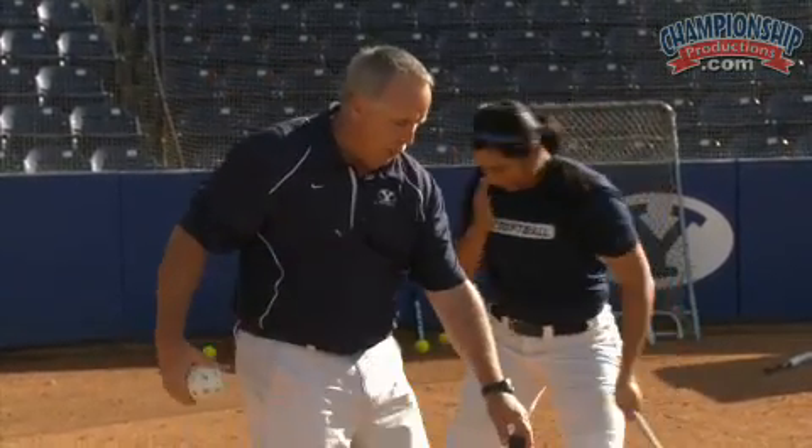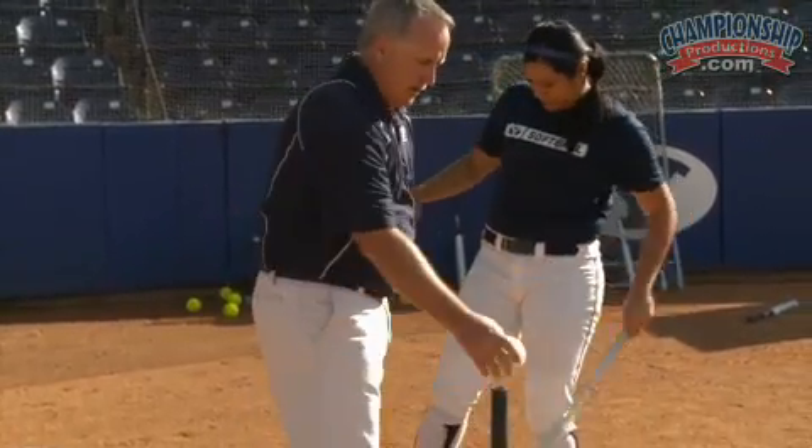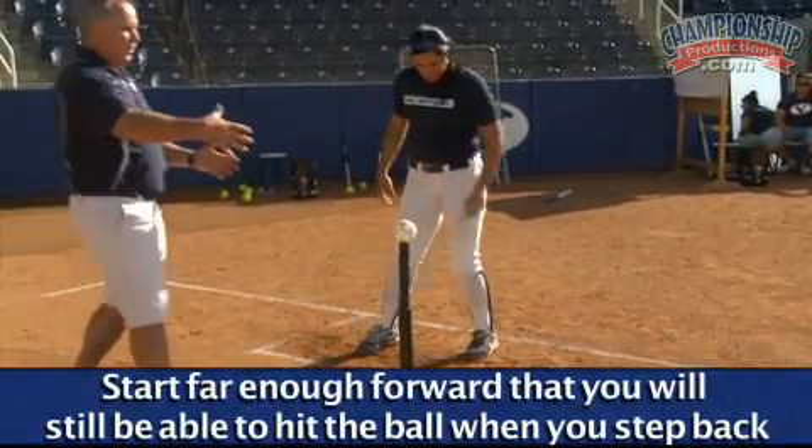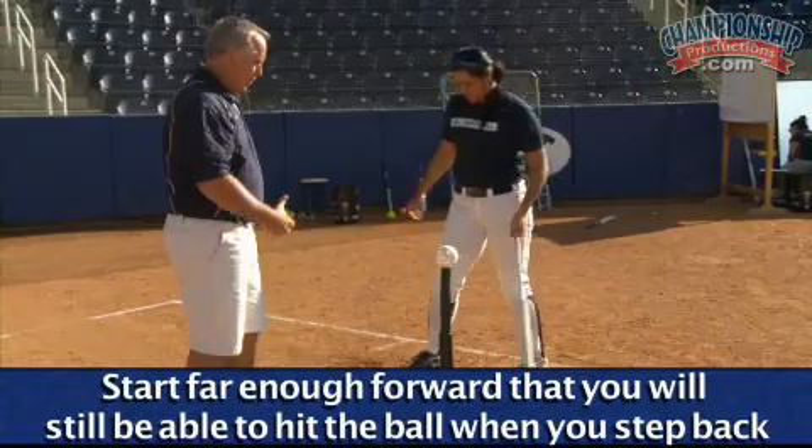So we're going to try to do that one more time. Katie's going to have better hands and go right to the ball. Okay, start forward a little bit — you want to start forward enough that when you step back you're not too far from the ball.